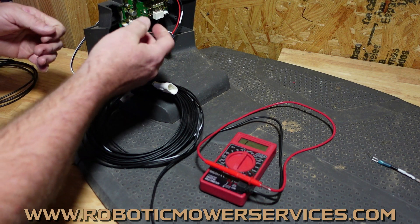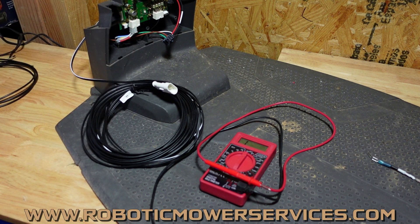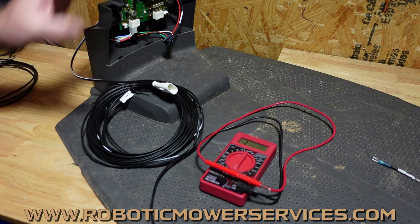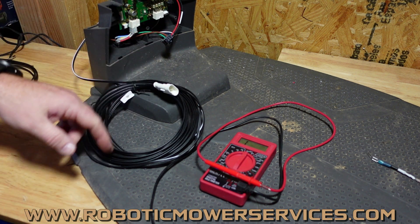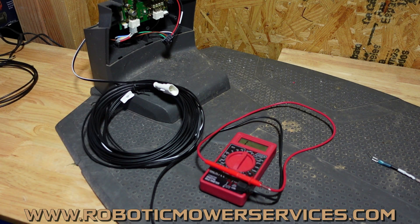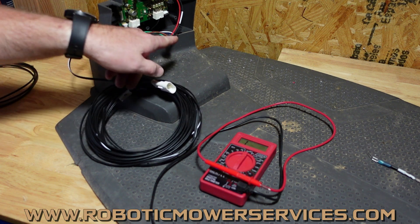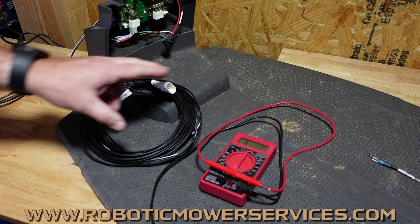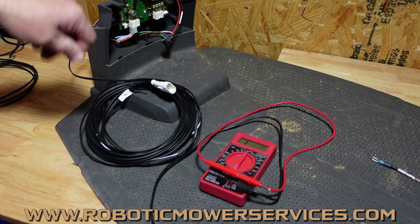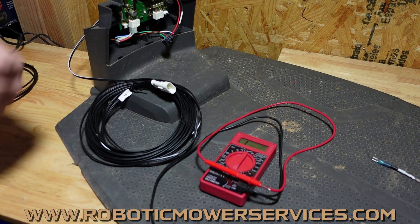On your 300 series and 415X, that plug will be over here — same method of testing for both of them, it doesn't matter. Your main goal is just to make sure there is a consistent, steady path from this end of the low voltage cable all the way through, so that you know you're not losing any voltage through any of this going into your charging station circuit board.